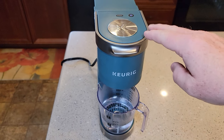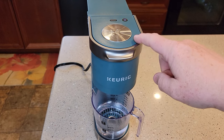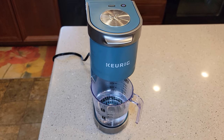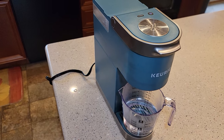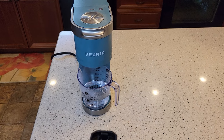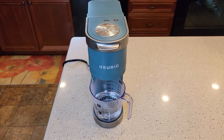Check out my other videos where I show you how to de-scale this with vinegar, and another video on how to de-scale it with the Keurig de-scaling solution. Also check out my video where I show you how to use a reusable K-cup to make your own coffee. Thanks everybody for watching, and if you could, please like and subscribe.